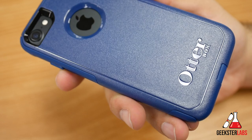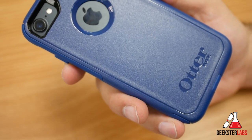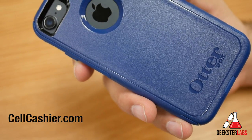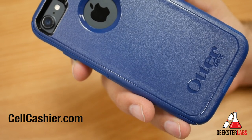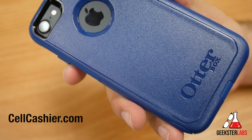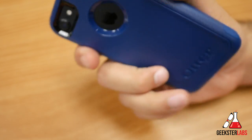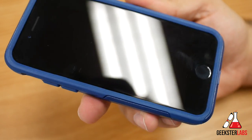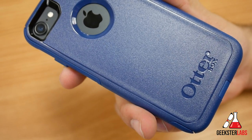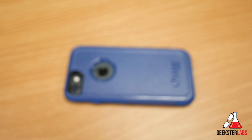If you have any questions about this case, post them below — I read every comment and always answer back as quickly as possible. A big shoutout to our sponsor SellCashier.com: if you're looking to get cash for your used iPhone, it's simple, fast, and secure — get a quote, ship your phone, get paid. If you enjoyed this video, please give it a thumbs up, share it with your friends, and subscribe to my YouTube channel. I'll see you in the next video review.